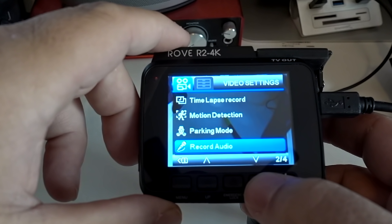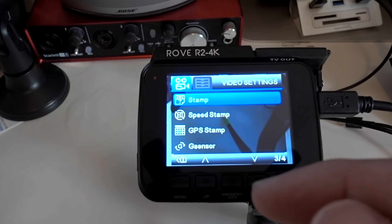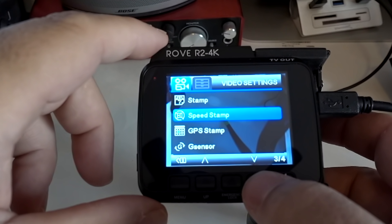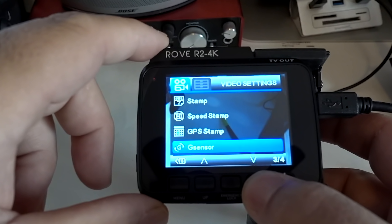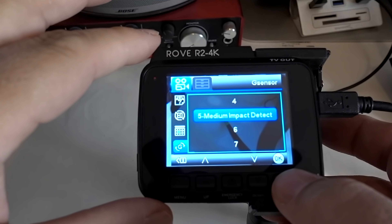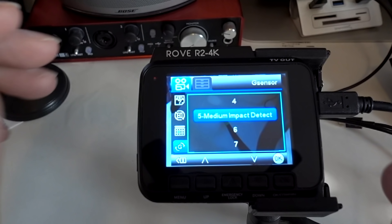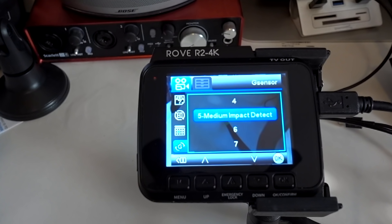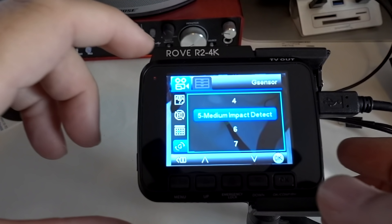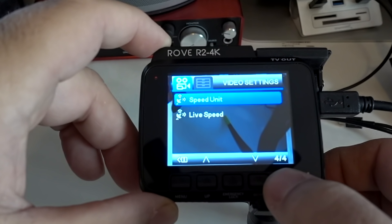Record audio is self-explanatory — I have mine turned on. Stamp is the time and date stamp shown at the bottom of the video; you can turn it off or on. Same thing with the speed display. GPS is next. The G-sensor — while you're driving, if something hits you or you hit a pothole really hard, depending on the level you set, it will take that file and lock it so it can't be erased or overwritten. I leave mine at five, but turn it down if it's locking too many files for no reason, or turn it up if it's not locking any. It could save you if you get hit and don't want that file overwritten.